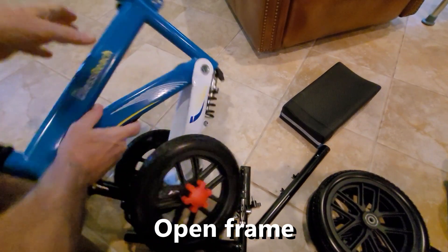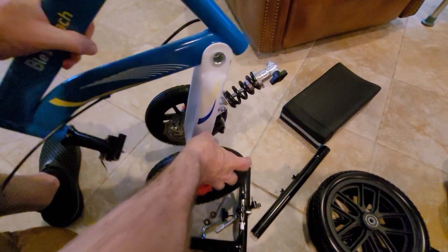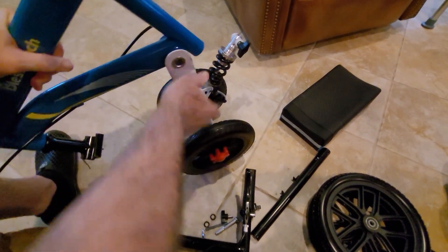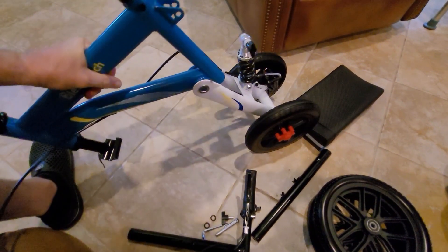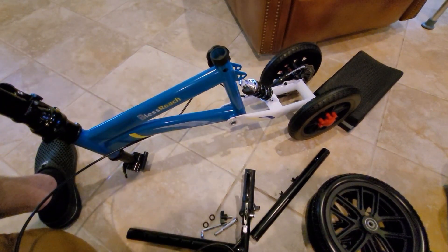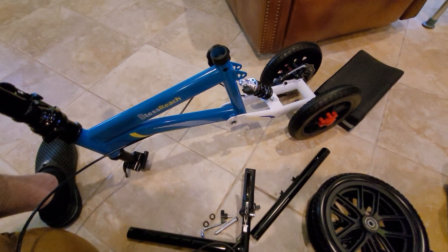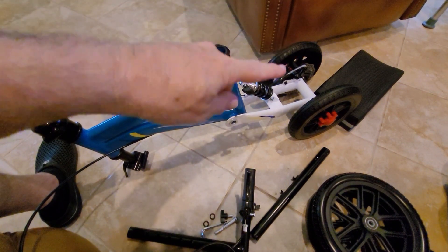Make sure that this little spring is away from the back. I'm going to open this up — the back wheels already come pre-assembled.